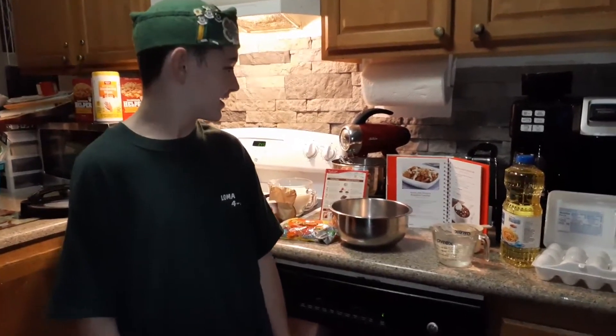Hi, my name is Matthew Ziegler. I'm at Loma Vista 4-H, and today I'm making coronavirus chocolate pudding cake.